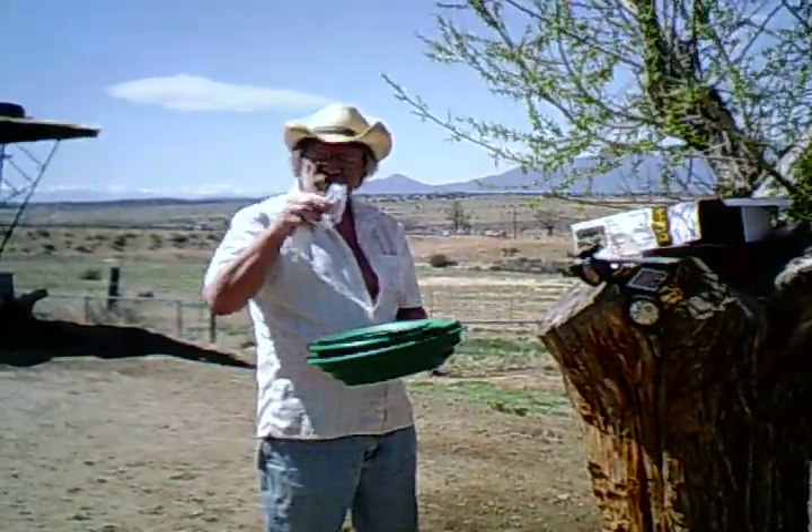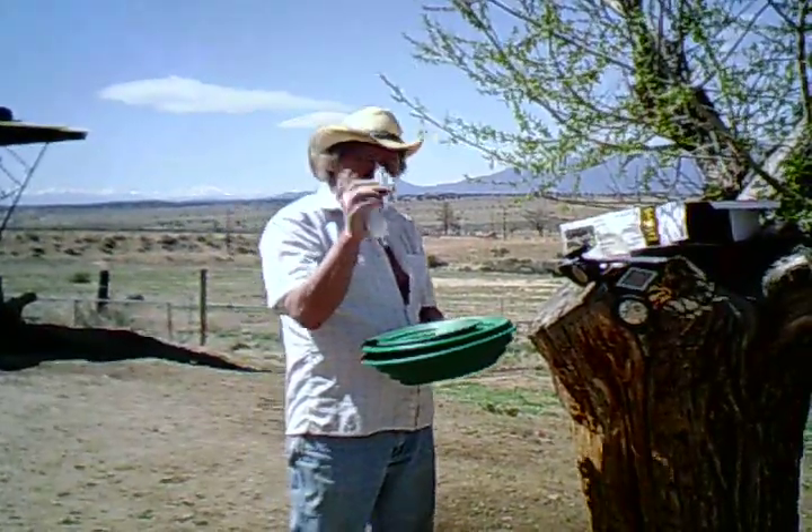Sniffer bottle. Vials. We're putting gold in. Tweezers, magnifying glass.